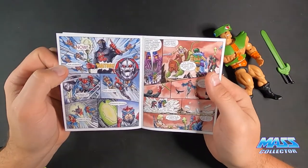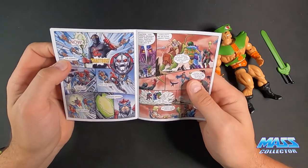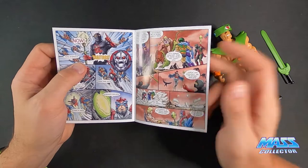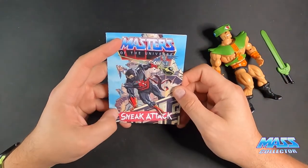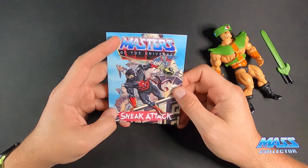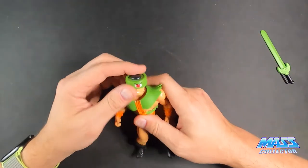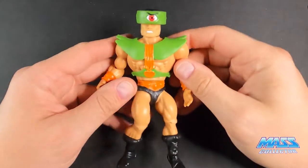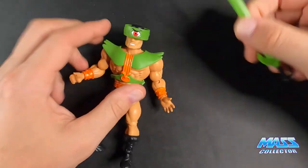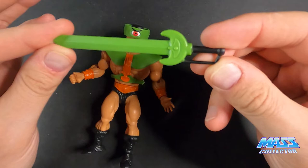I like how they keep the comic consistent across the wave. I do still wish they had a different one for each character, more geared towards that individual character in the package. But alright — here we've got Triclops and here's his sword: all green with a black handle.